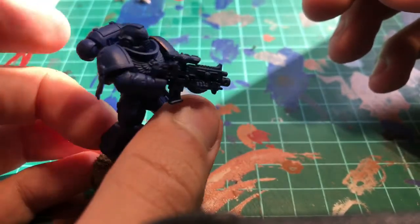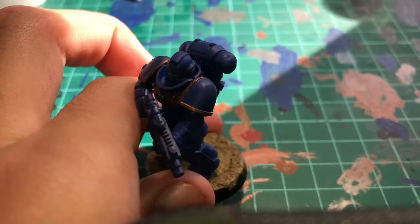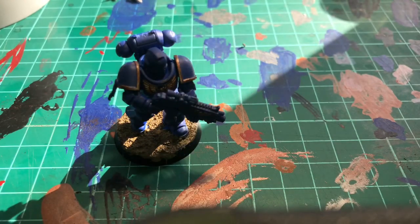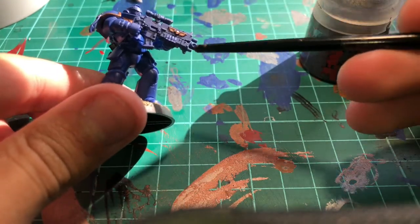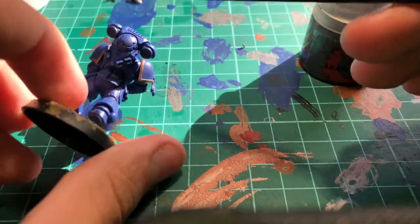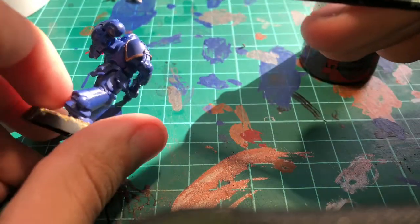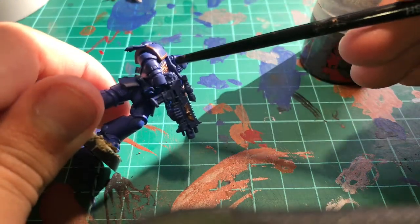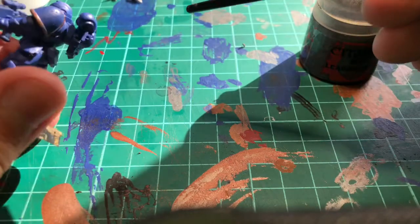Pause the video and we'll get to the next bit. Once you've done that step, your Space Marine will look like this. Next step: you will need to grab your Leadbelcher and get all the metal bits. Some metal bits are on the gun heads here, the casing here. You can choose if you want to do the scope, these little edges right here, these four things right here, and that's it. If you want to do something a bit more advanced, you can go up here on this little spot and the little air compartment — there's two of them on both sides.